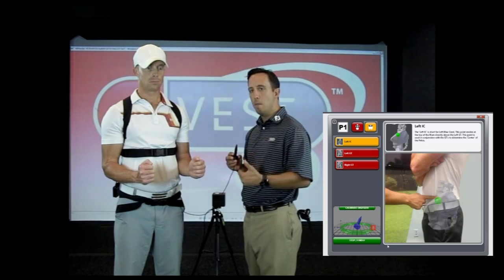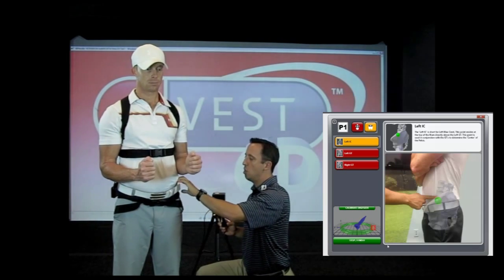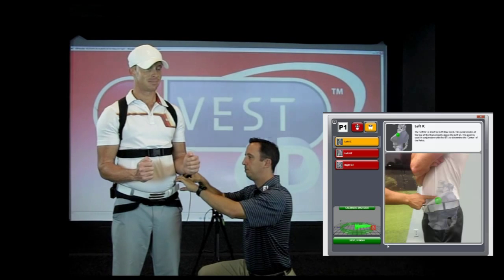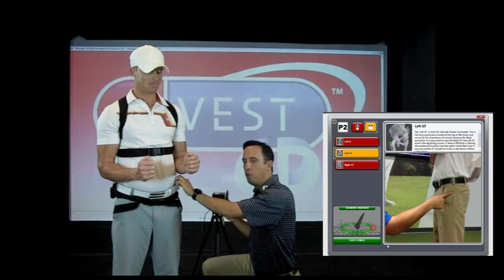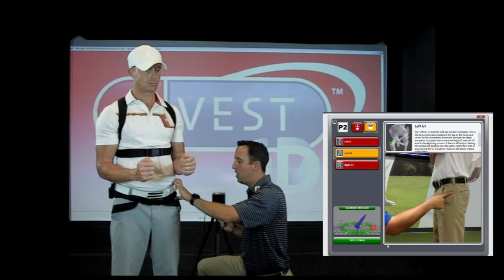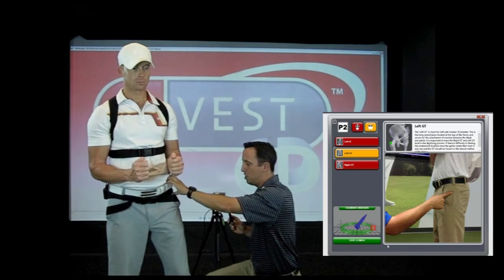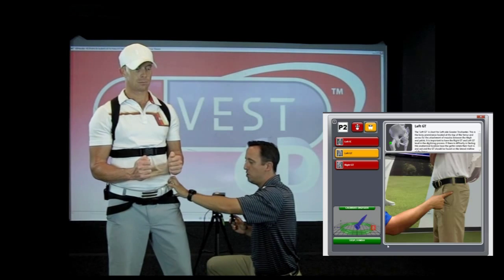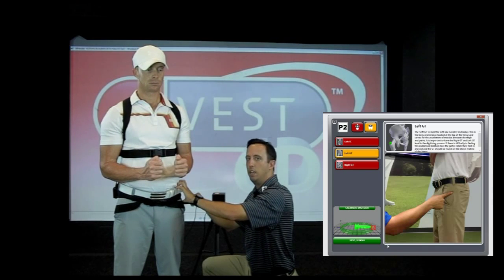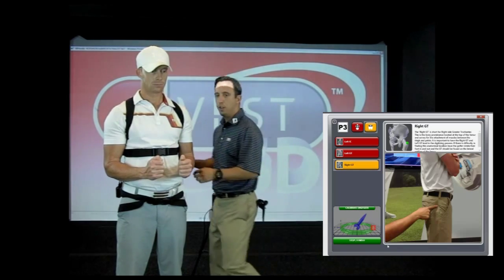Once the left center wrist is done, we move down and calibrate the three points on the pelvis. The first is the left IC — the iliac crest, located just above the belt, a bony structure just above the pant line. Moving straight down the leg, usually right in line with the seam on the side of their pants, we locate the left GT. An easy way to find this: have the player take their toe and move their foot in a circular rotation — the bony point that moves is the GT we want to digitize. Once I find that, I digitize the left GT, then move to the right-hand side of the golfer to do the right GT.